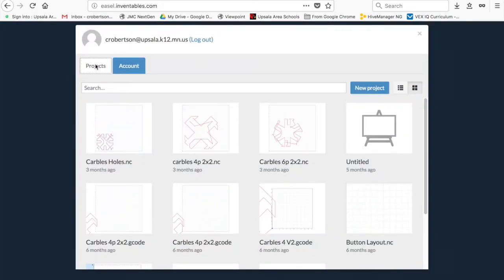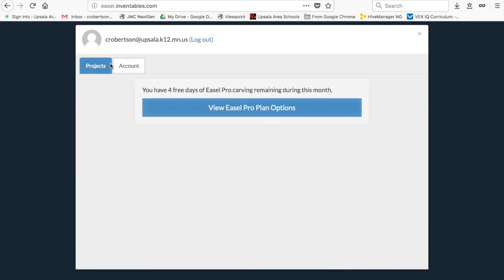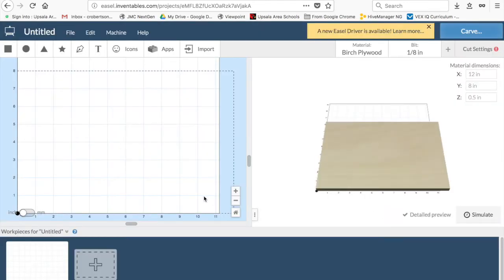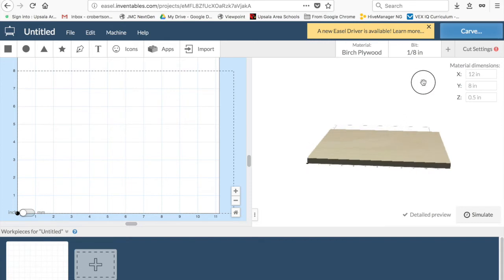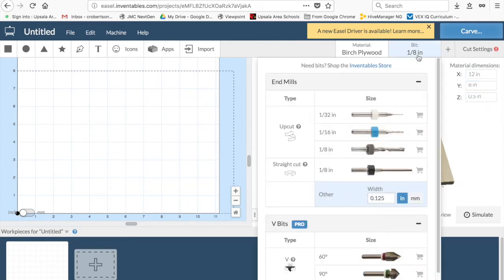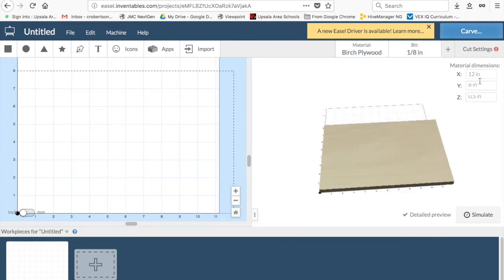Once you are logged in, it'll pull up your projects that you have as well as your basic account. We are going to create a new project for this instance, and I'm going to build just a simple sign. On the left-hand side, it gives you every inch on a grid. On the right-hand side, it shows you a visual model of what you're building. The upper right-hand corner has material dimensions and bit-sized dimensioning — we'll deal with those later.